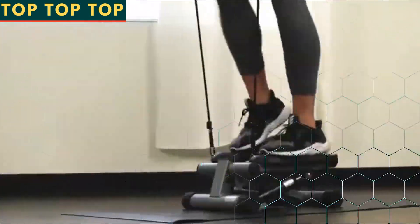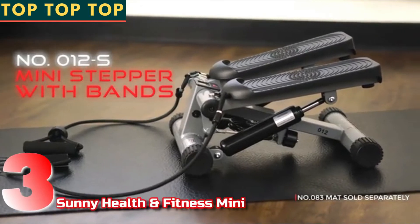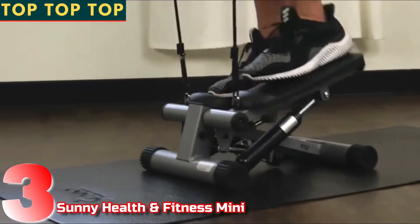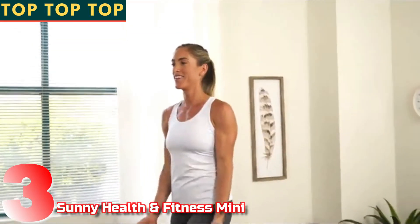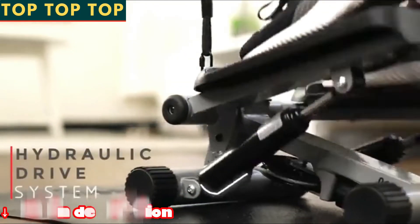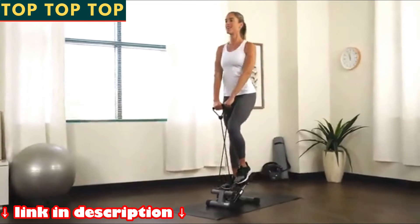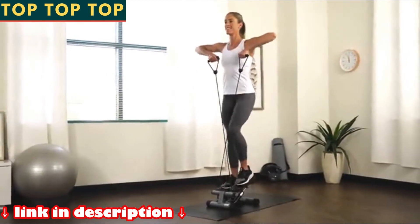Get a full body workout in one machine with the Sunny Health and Fitness mini stepper with bands. This compact stepper helps tone your glutes, calves and thighs. Step onto the oversized foot pedals that have non-slip surfaces. Produce smooth, natural and powerful steps with the hydraulic drive system that forces your legs to push against your own body weight.